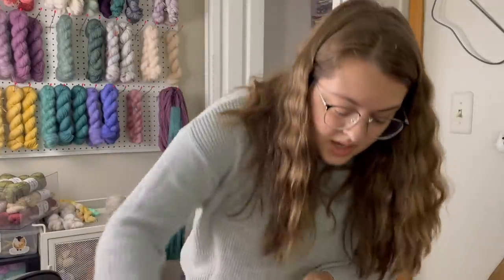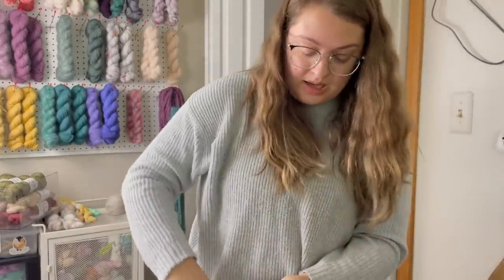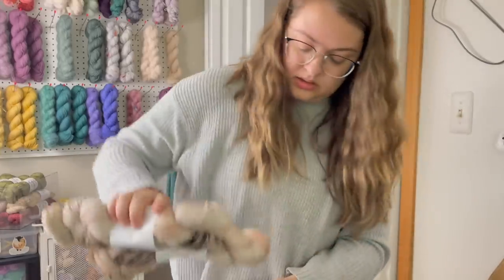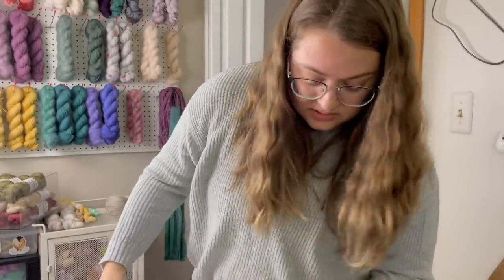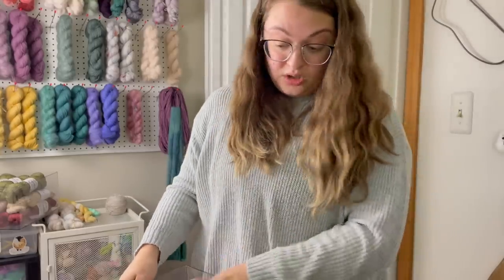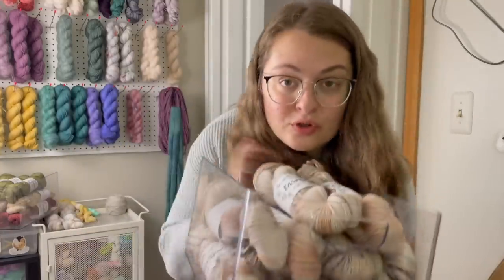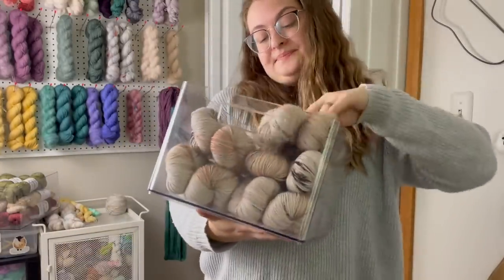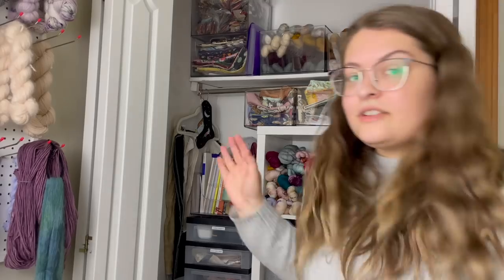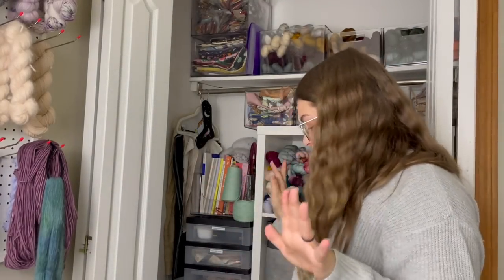I don't know if anyone else is interested in making the Traveler's Hoodie by Andrea Mowry, but goodness, it needs a lot of yarn. I guess part of it probably has to do with the hood, but that's all for one Traveler's Hoodie, which seems like a lot.